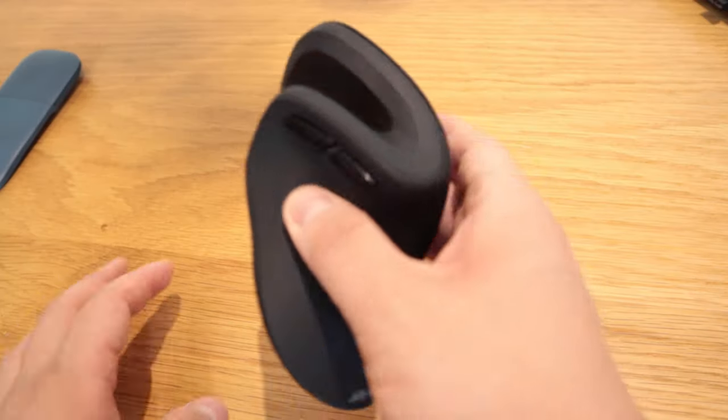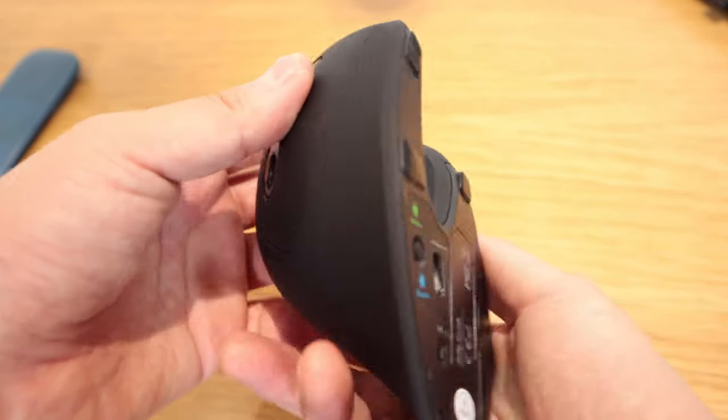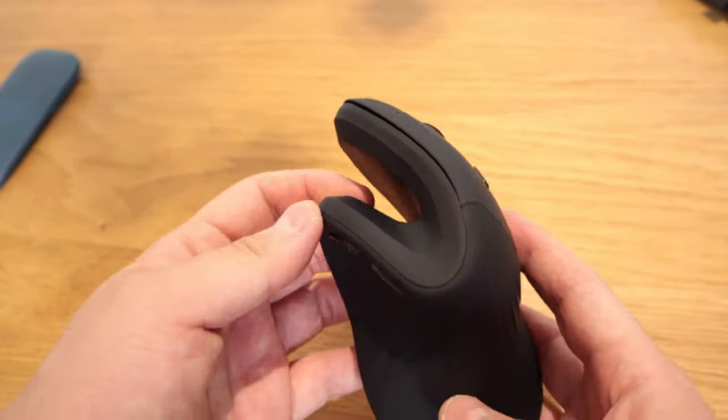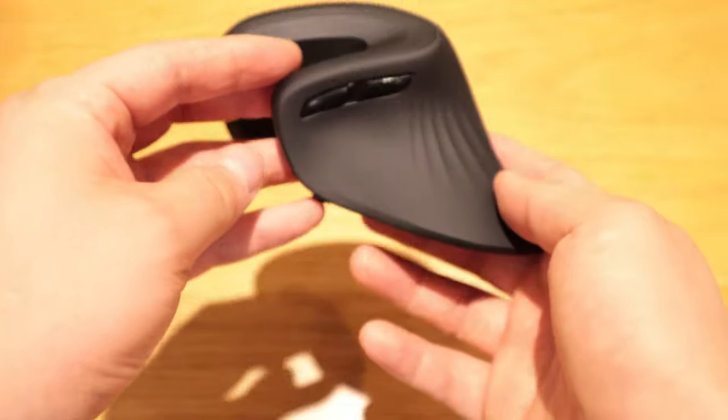So I decided to move on to this vertical mouse — the company is called Jelly Comb. You can get this for just under 20 British pounds on Amazon. Not many people have reviewed this product, which is a shame because I think it's a brilliant product. To start with, it's about 75 to 80 degrees angled vertical mouse. It has the standard left and right buttons, a zoom in and zoom out scroll, and also a DPI button, which is why you can see the blue light blinking.